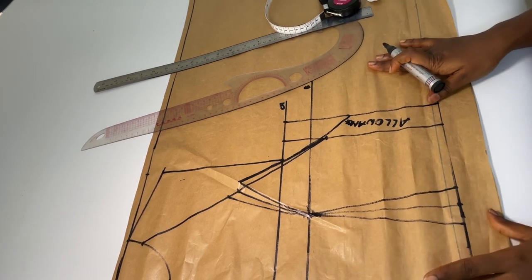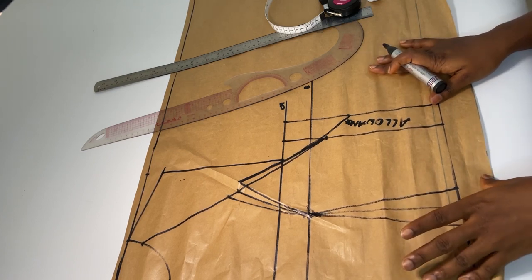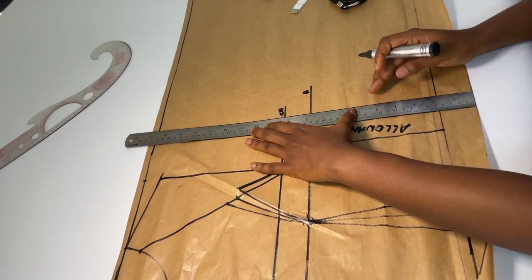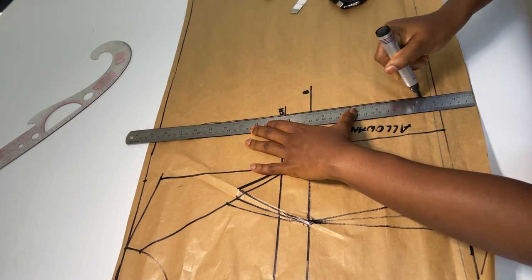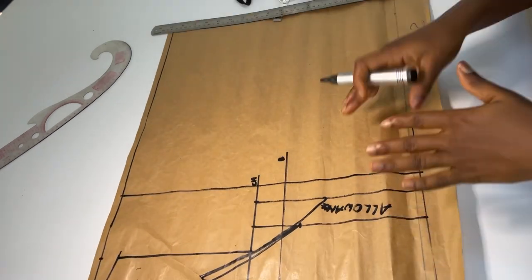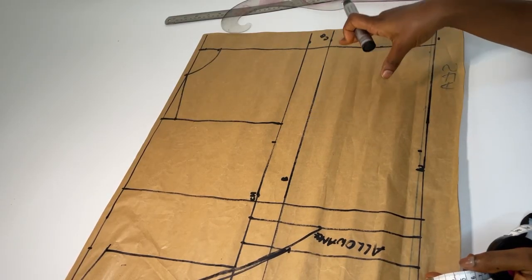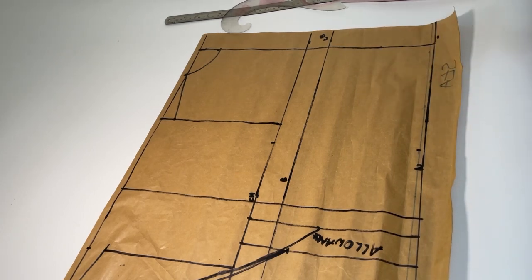Now I would have to go over to the back. I'll mark my back on the same paper so I can easily align it, so I'm just going to make a demarcation line from here. I'm going to square these lines across and spread them out. For the back bodice I will just have to include my measurements.